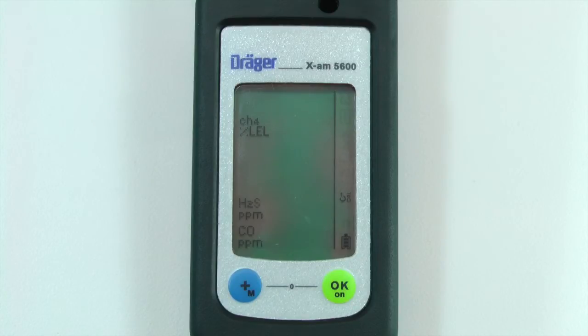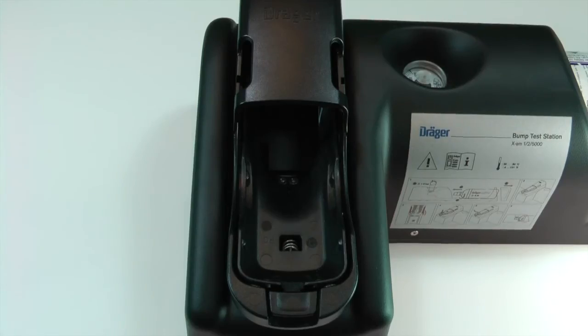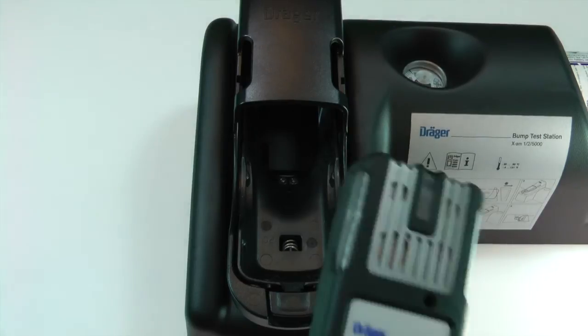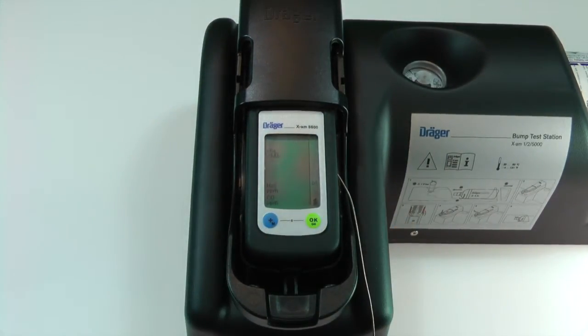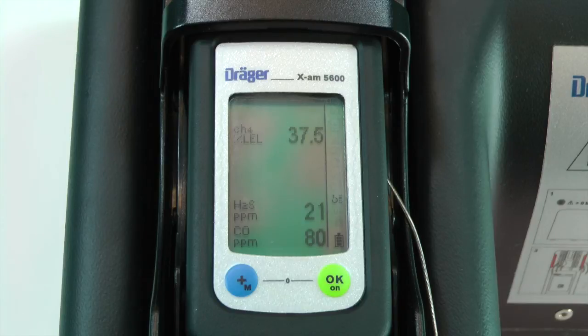You can set the appropriate calibration concentrations in CC Vision. Insert the instrument into either a bump test station or a calibration cradle with the matching concentration of calibration gas. See the XAM2000 manual bump test video for more details on how to set up a calibration cradle.